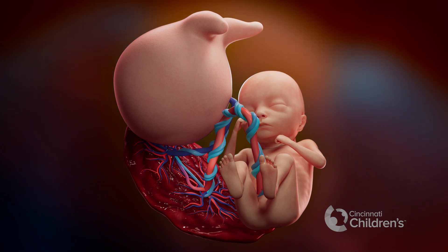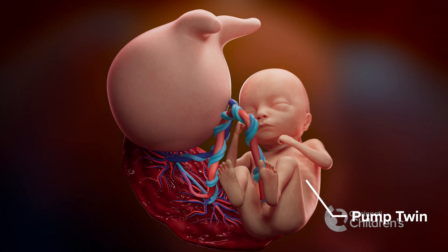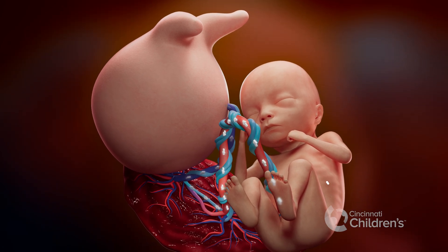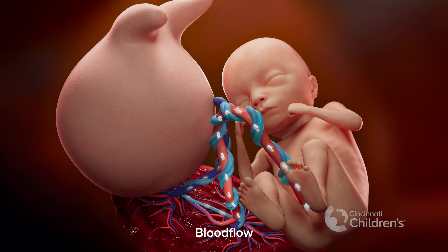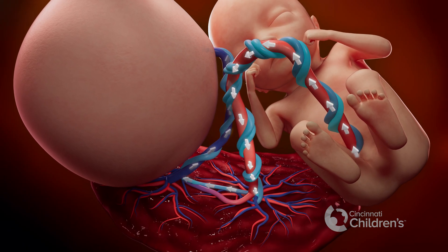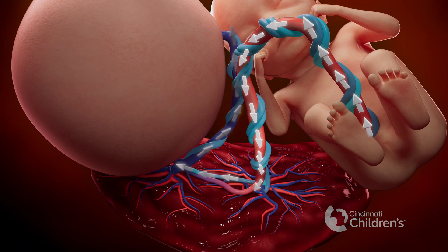The normal presenting twin is called the pump twin because it pumps blood to both itself and to the acardius. Unfortunately, if the acardius is growing too quickly, it may cause the pump twin's heart to work too hard to supply enough blood. This can lead to the pump twin becoming sick and dying from heart failure or severe prematurity.